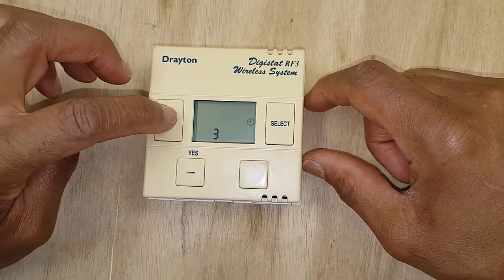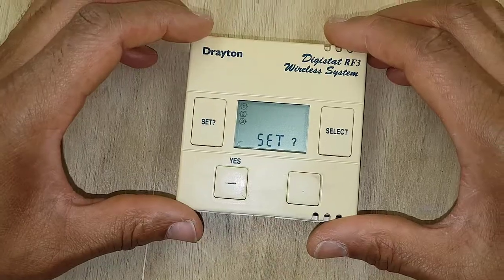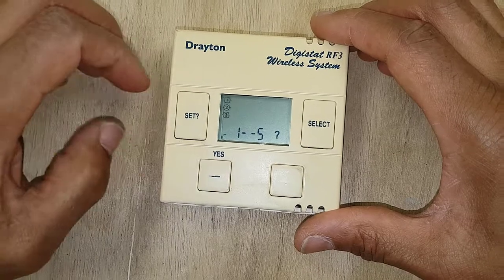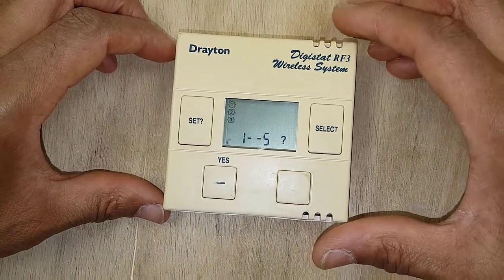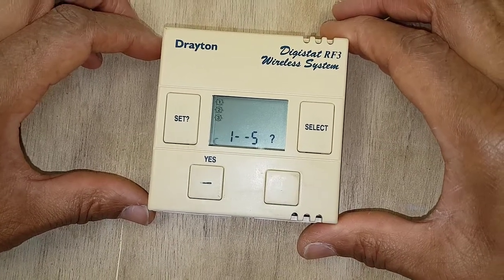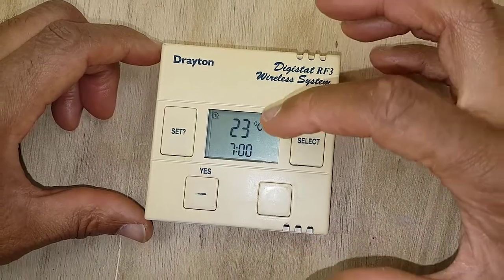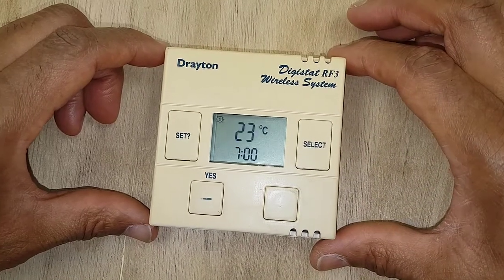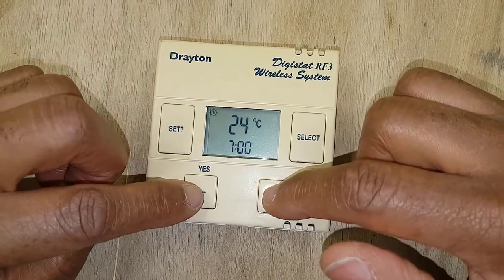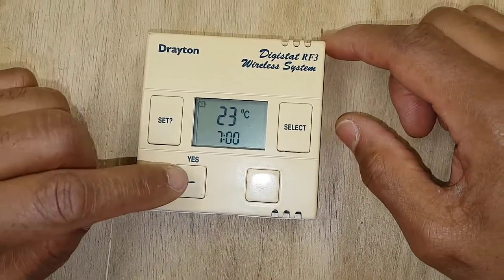What you've got flashing now are your programs. Once you've got this flashing, press this button here. You can see 'one to five' — that means Monday to Friday. Press set, and what you've got flashing is the temperature — that's your on temperature, about 22 to 23 degrees. You can adjust it if you desire by pressing up and down.